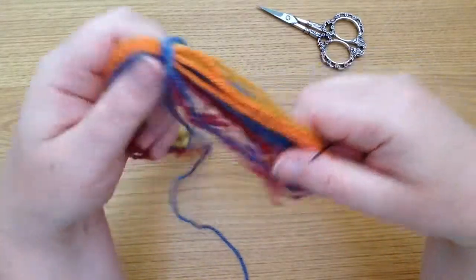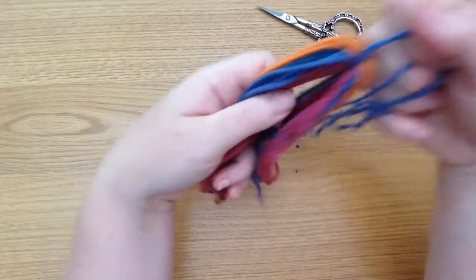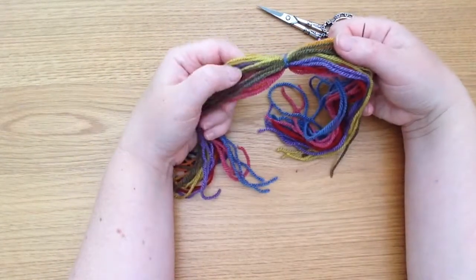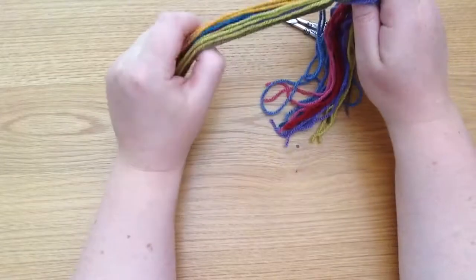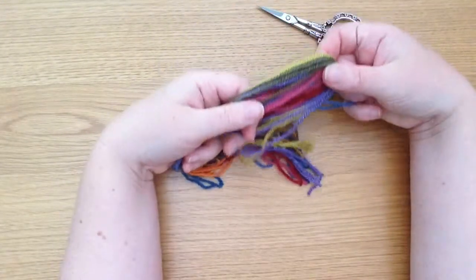So we have our tassel here. What I've chosen to do is keep all of the multi-colours in their sets of three, but you can mix them all up if you like so that it's a lot more random. I just like the look of the stripes as it goes down on the outside.